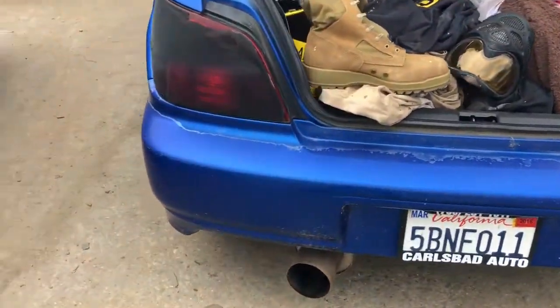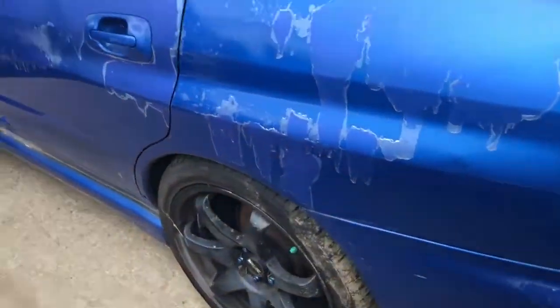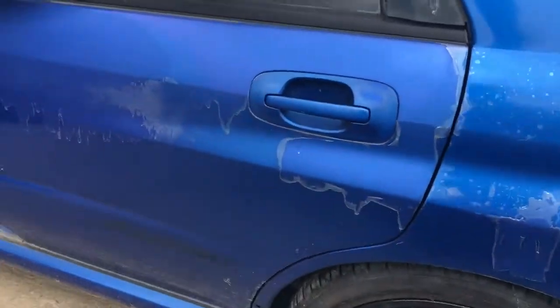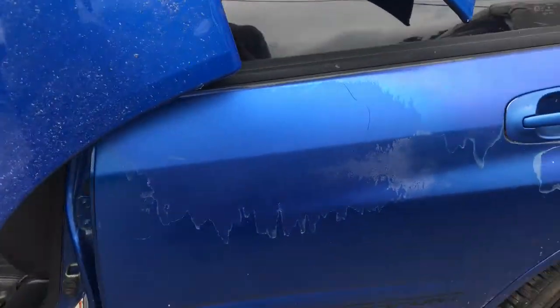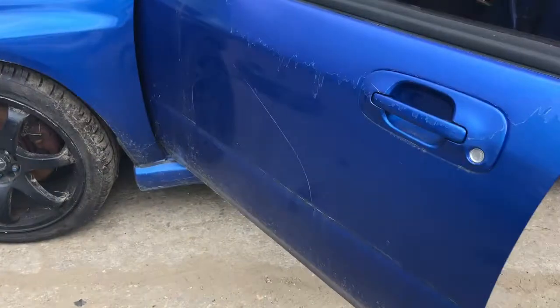This rear bumper has jumped; we've got a few others though. Quarter panel on the driver's side — paint's killing off. Driver's side rear door has a scratch on it. Front door is scratched up too.